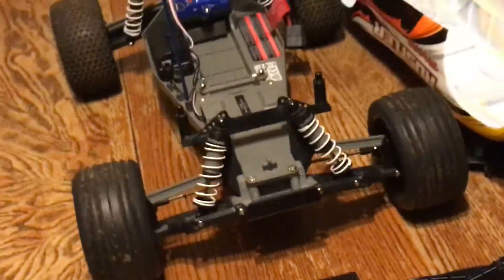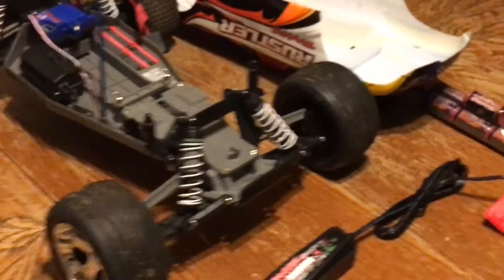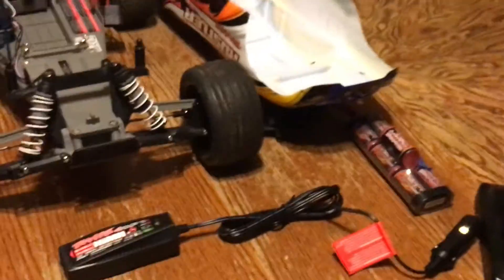So yeah, thank you guys for watching. I'm going to keep you updated, because I will be changing a lot of things in this truck, from new wheels to new shocks and stuff like that. So if you guys like this video and want to see more RC videos like this, thumbs up, subscribe, and that's the end of the video. Thank you for watching this Traxxas special review.